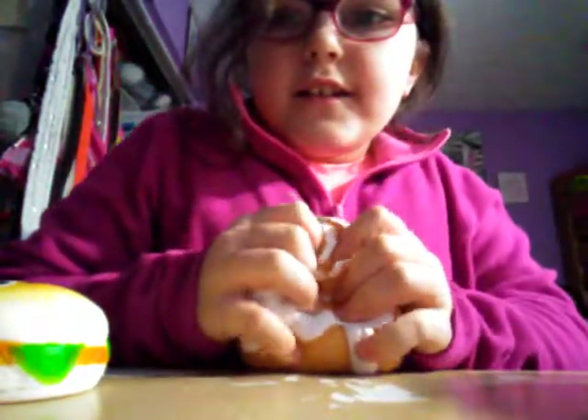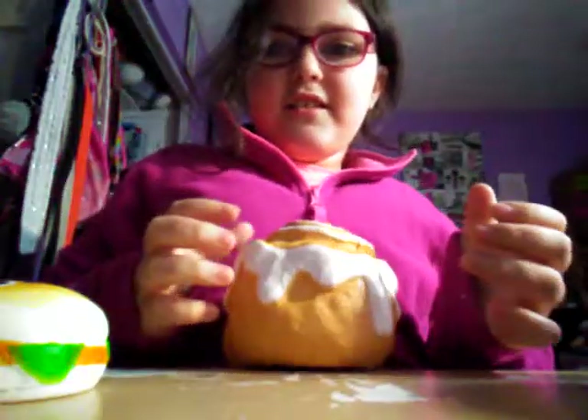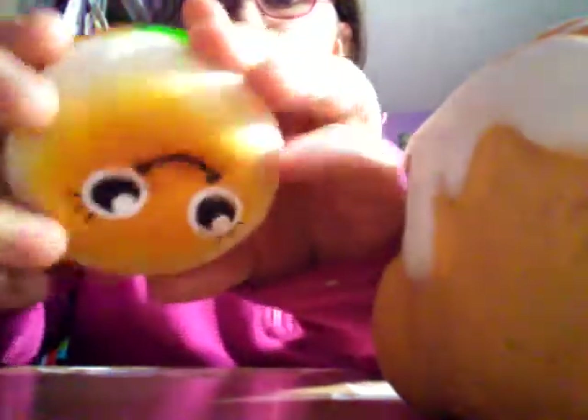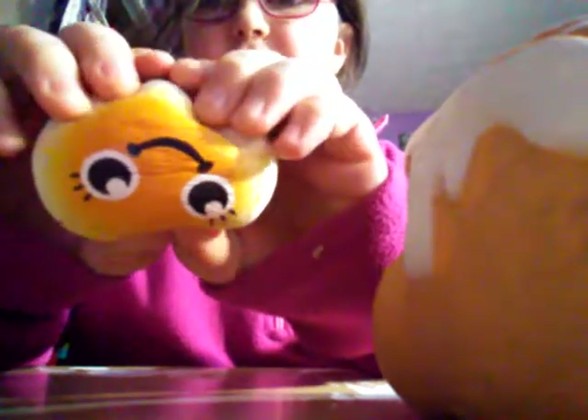I think since I've had it for a while, it got like really hard. It used to be slow rising and now it's just like really fast, and this one's like slow — slow and steady. It's like slow and steady wins the race.